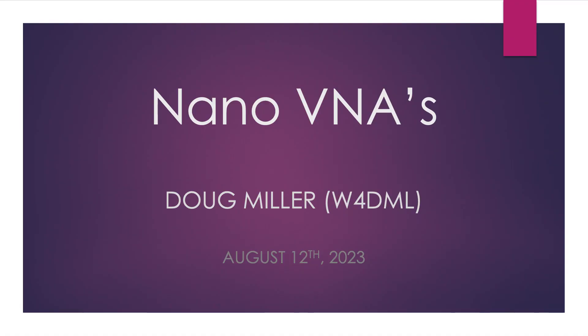Hi, I'm Doug Miller, W4DML, and I've been asked to make a presentation on nano-VNAs. A lot of people in our group have purchased nano-VNAs or want to purchase nano-VNAs, but really don't know what to do with them or how to use them.